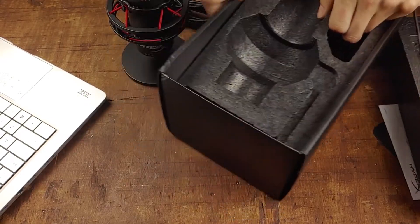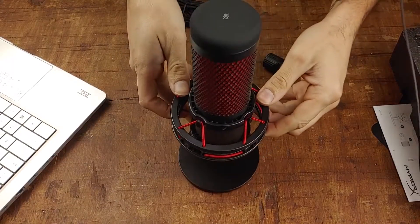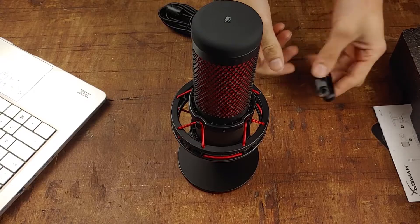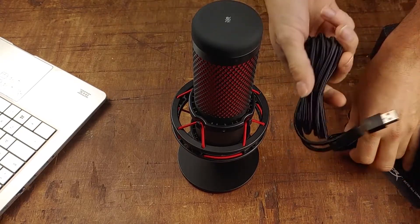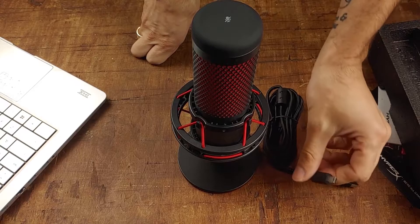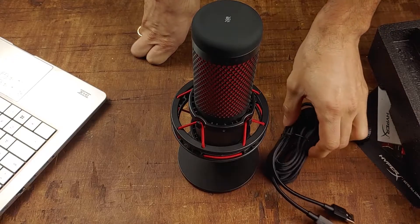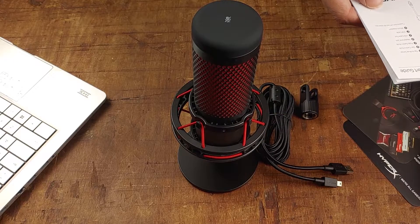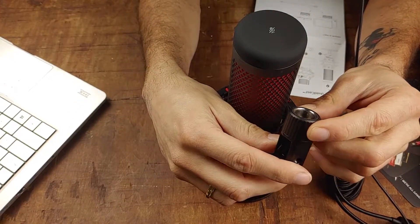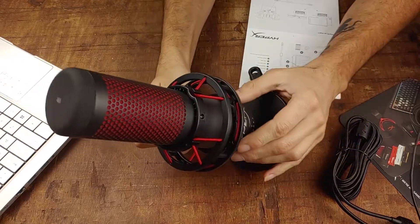There doesn't seem like there is much in the box — nothing under there. The mic also comes with an adjustable knob, and it has a fairly lengthy USB cable. I don't know when the HyperX Quadcast came out, but they're using a mini USB cable to power it. And that's the mount adapter, which I'm assuming is so you can mount it on a boom stand or arm.